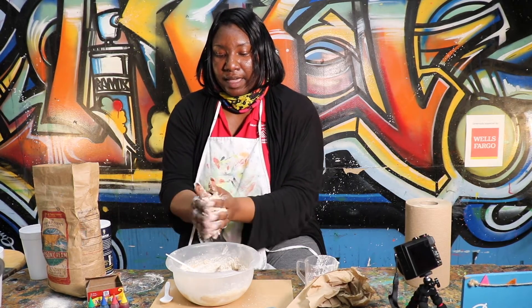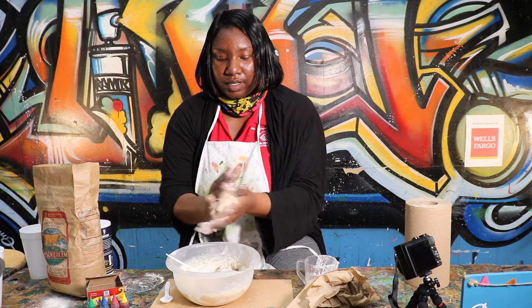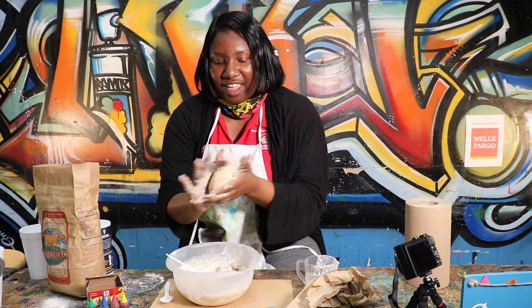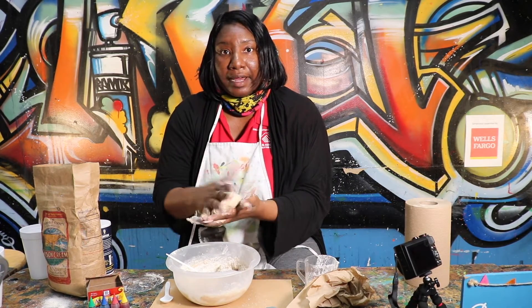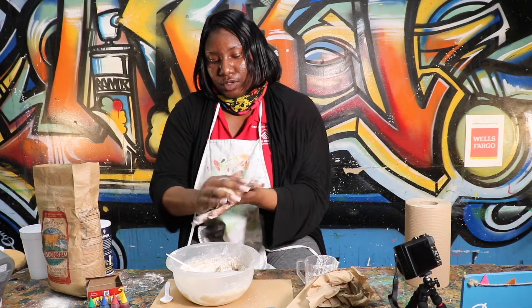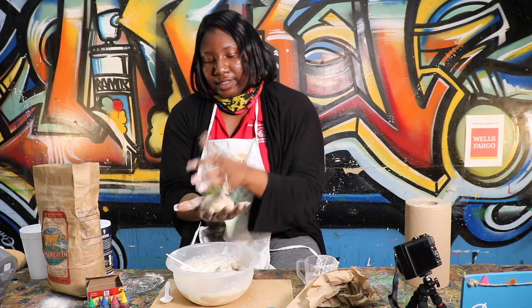Because I don't want it to stick to my hands — you should be able to roll it and not hear a sound. You hear that now? Can't hear anything. Alright, so once we get our Play-Doh to a great consistency, then you can add whatever color you want, food coloring wise.